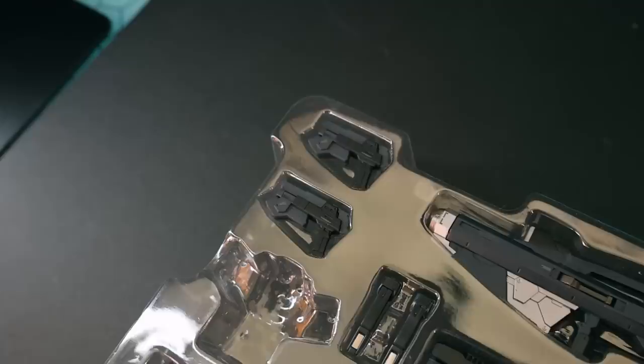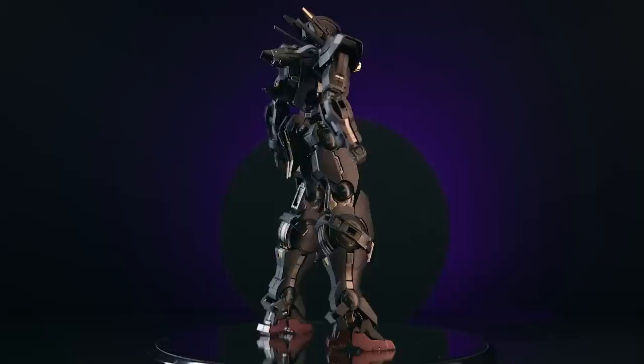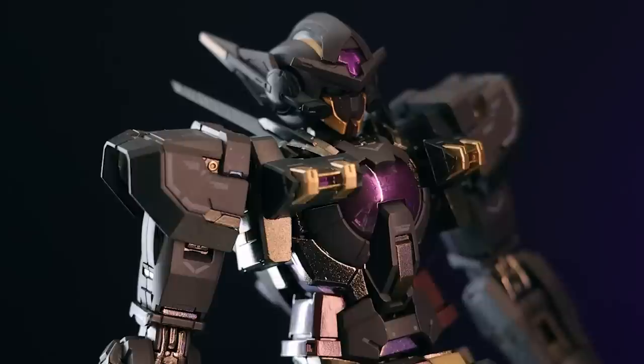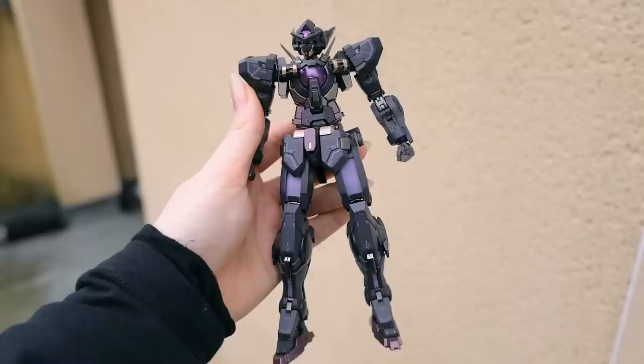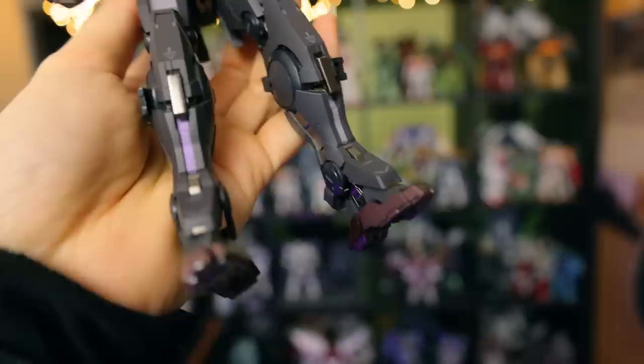We have a badass color scheme on the Astraea, along with a whole bunch of weapons — four shields, two GN swords, two bazookas, two pistols, a sniper rifle, missile pod, and even more. There is a complete Gundam Double O armory in here. I will mention right off the bat that this is essentially the same figure we've seen with the different variants of the Astraea and the Exia metal builds — all the same figure technically with a bunch of parts changed, just with different colors and accessories.